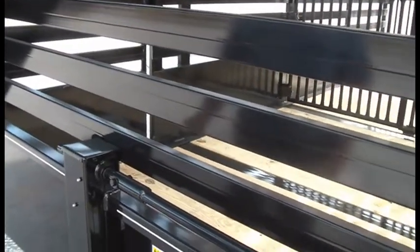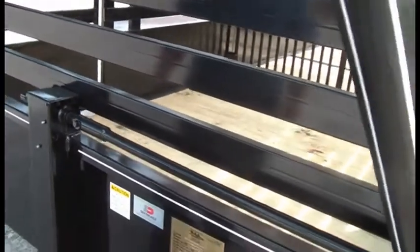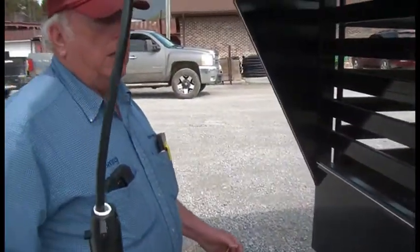These are the steel livestock trailers we have available. For pricing or anything, just call me. My name is Benny Harris. Call me at 423-562-2154 — that's the office.